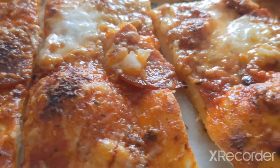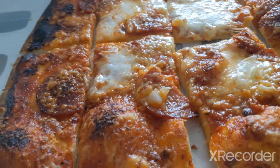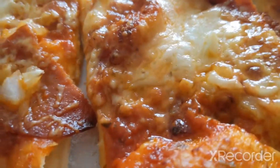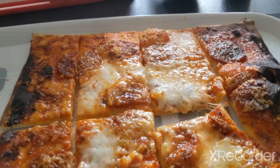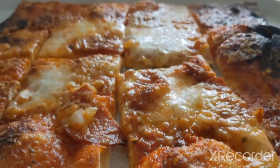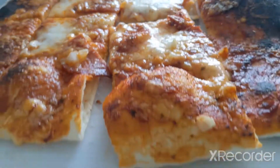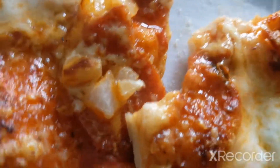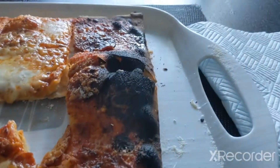That pepperoni is so yummy. That's so exciting for the rest of the pizza. I'm going to have the rest — actually not yet because it's hot. I checked if it was too hot by having a tiny bite, and it's super yummy.